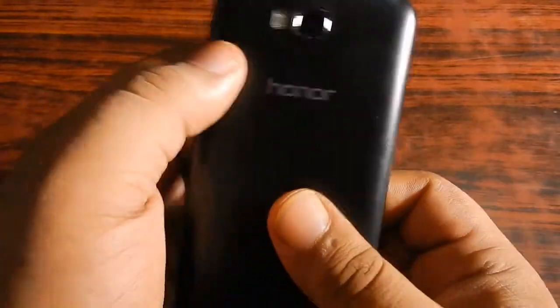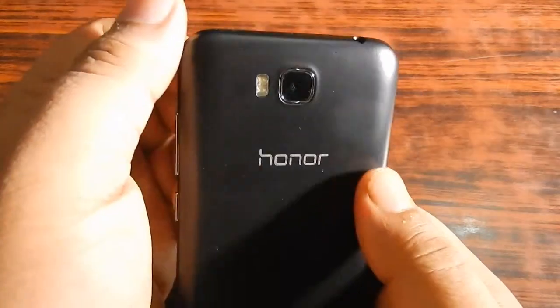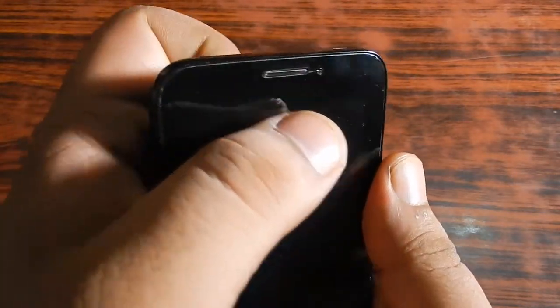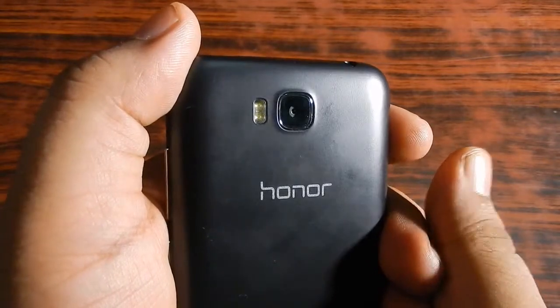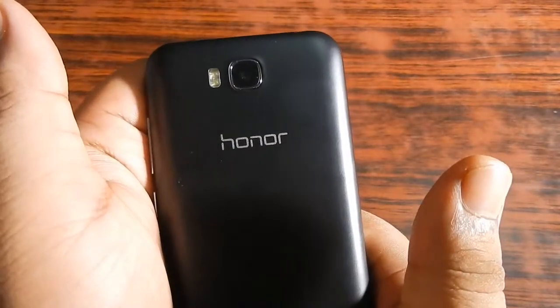Now let's look at the camera. The camera on this device is 8 megapixels with dual LED flash, while the front camera is 2 megapixels. I have done a separate camera review covering every detail. In summary, the camera quality is average — the front camera is average too. There is not much detail in photographs and videos, and the file sizes are huge at 3 MB to 4 MB per photo, which is quite bad. The dual LED flash helps when there is no light.